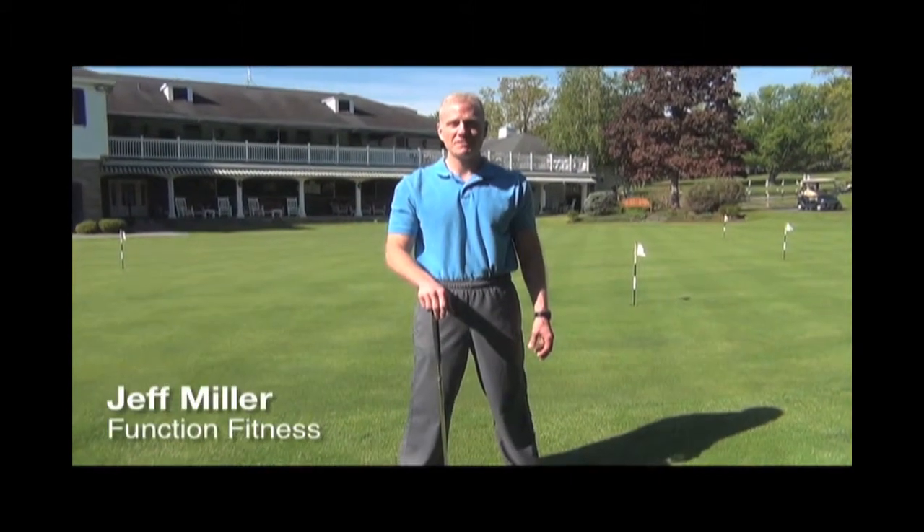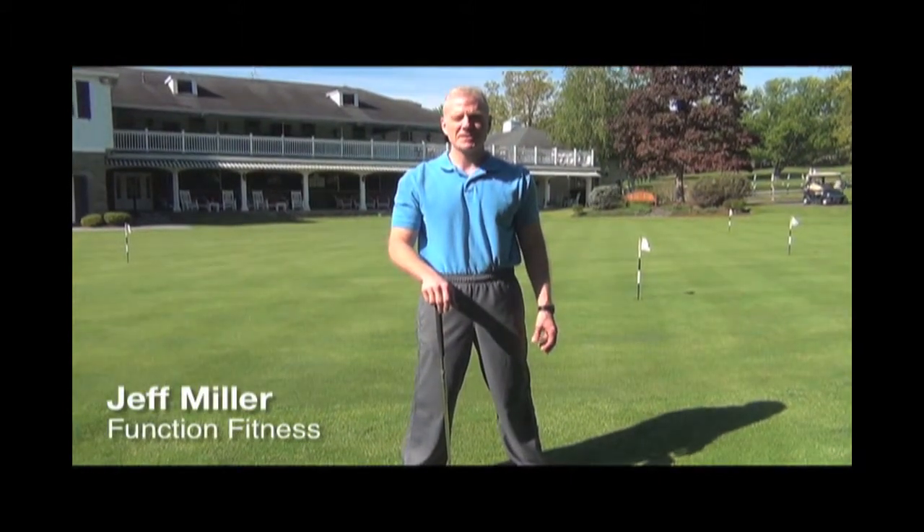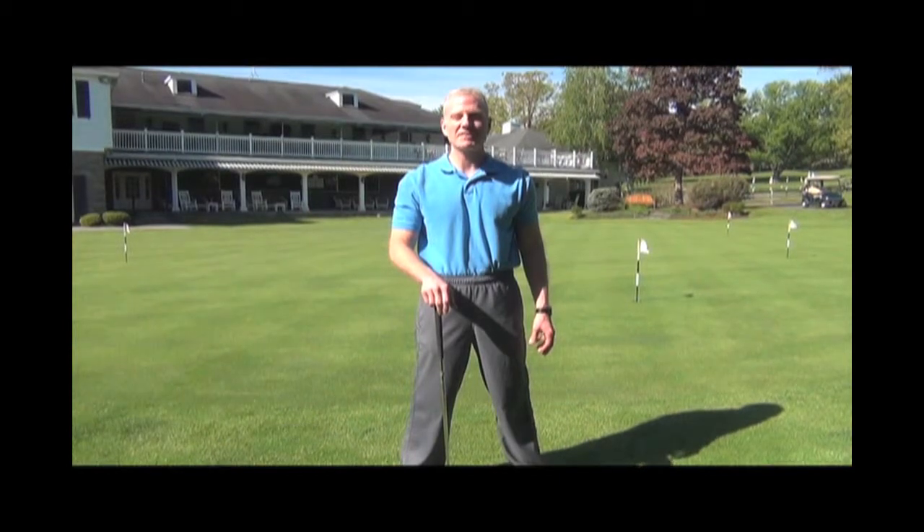Hi, I'm Jeff Miller of FunctionFitness.com. Today we're going to discuss the mechanics of a golf swing to prevent slices.